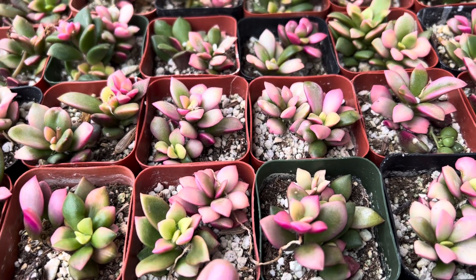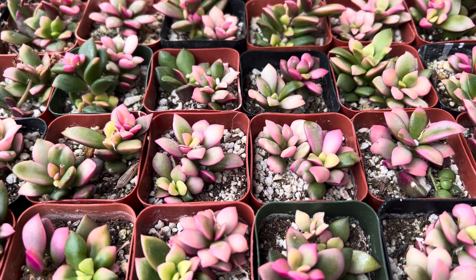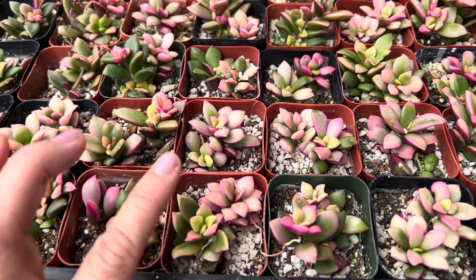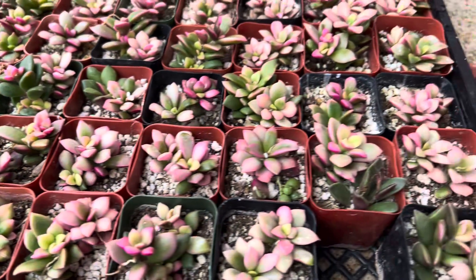See how the soil is dry here? We do water about once a week on average outdoors, and it grows about three to four inches tall to roughly about three inches wide with multiple offsets.